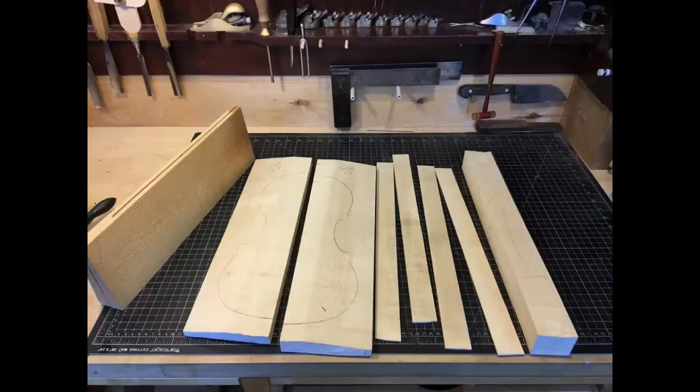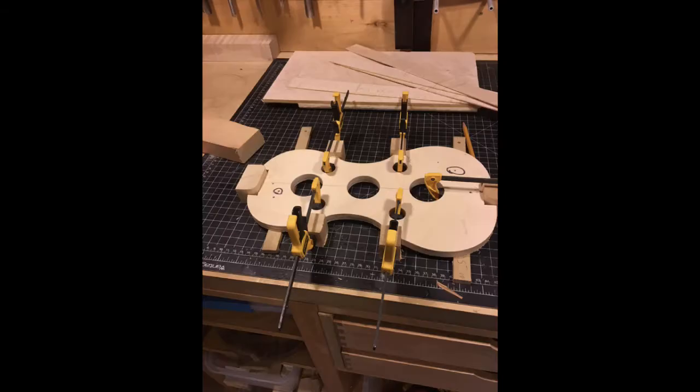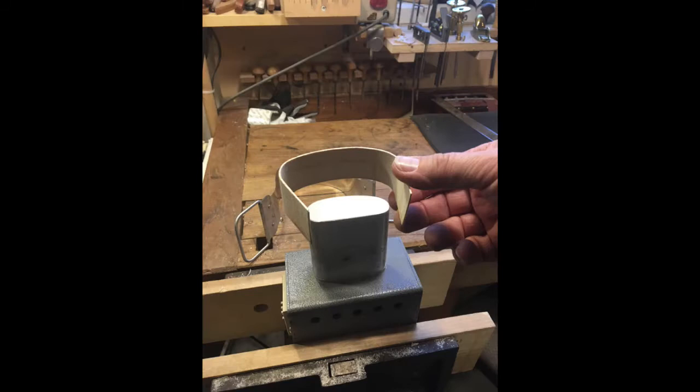Every violin starts with materials. From left to right at the top is the top, which is made of spruce; the back, which is made of maple; the sides, which are made of maple as well; and the neck-blank, which is also made of maple. Ideally, they could all be from the same piece of wood. I just recently built a fiddle where the wood came from Belfast, all from the same piece of wood. It starts with a mold, and six blocks are glued to the mold, then they're shaped in the rough shape of a violin just before the sides are bent.